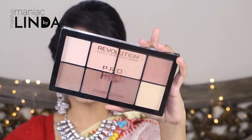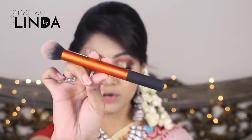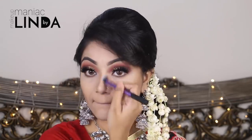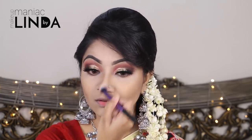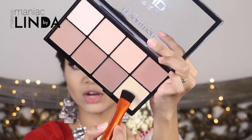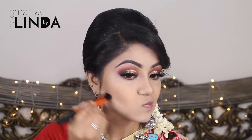I will use the Makeup Revolution Pro HD Contour Palette with a Real Technique contour brush, mixing the dark shade for my face and nose contour. I am using the Real Techniques Deluxe Crease Brush for nose contouring, then cleaning up the contour area for a polished look.